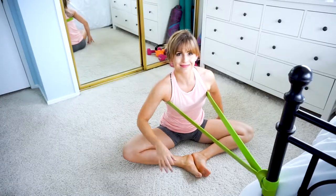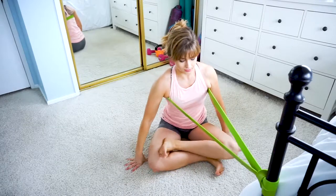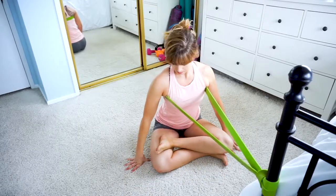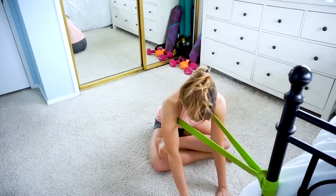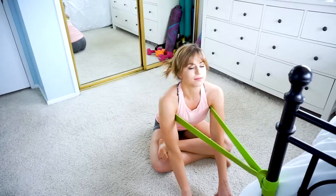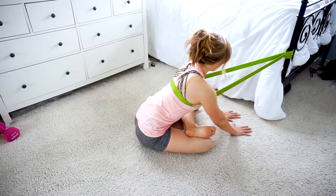For stretch three, you can stay exactly where you were for stretch two. Now cross one leg over the other so that your shins are stacked on top of each other. Your top knee should be over your bottom foot and your top foot should be over your bottom knee. I recommend trying to stack your shins right on top of each other — this is going to deepen the stretch for you. As with stretch two, hinge forward and use the resistance of the band to deepen the stretch.